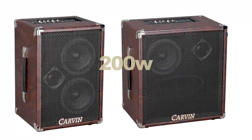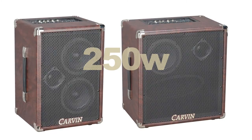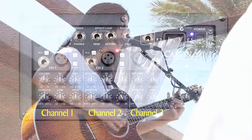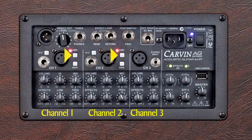Both offer 200 watts each, or 250 watts each when the extension speaker is connected. The AG amps feature three channels with XLR mic inputs and quarter-inch inputs, perfect for vocals, acoustic or electric guitars, and bass. They also feature 48-volt phantom power for condenser microphones and a gain switch to accommodate low-output microphones or pickups.